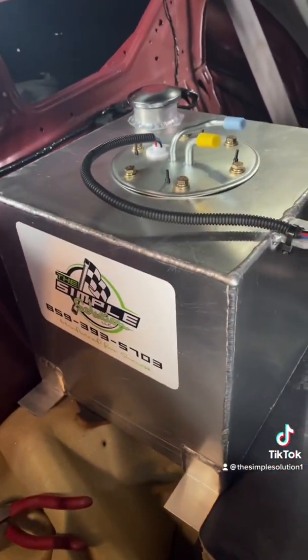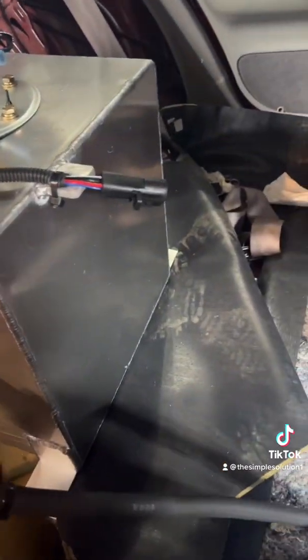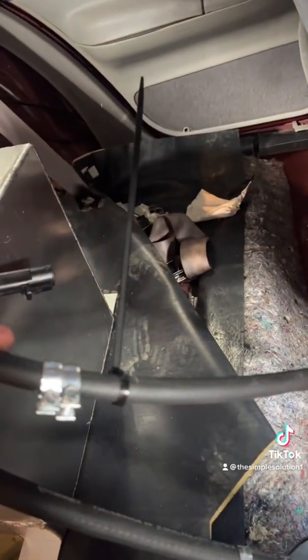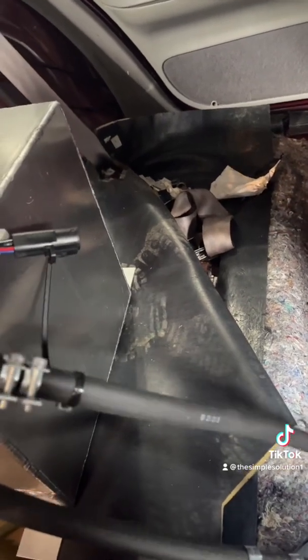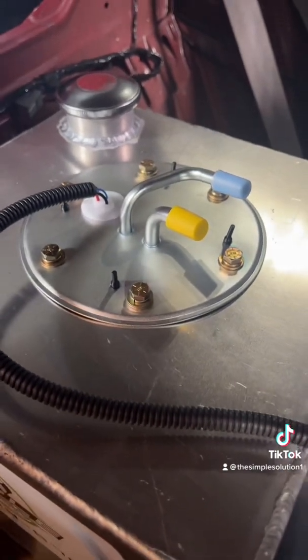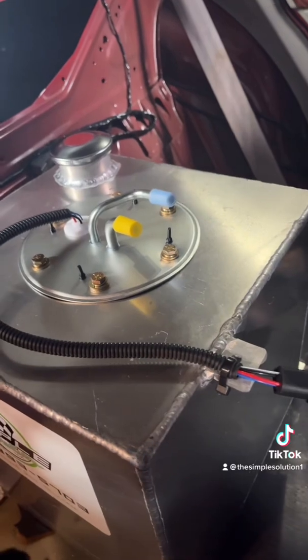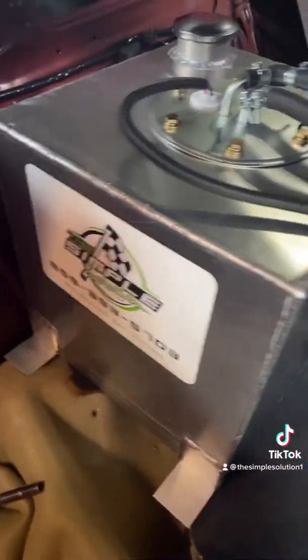Simple Solutions aluminum fuel cell with fuel pump is sitting in place. The customer is going to put his own cage inside, so I'm just hooking all this up. I always mark the high pressure side with a zip tie so I don't get them mixed up. The bigger one on the tank is the high pressure side — the feed side — and the smaller one is the return. Lines are in, double clamped, hooked up. Simple solution.